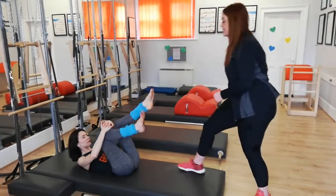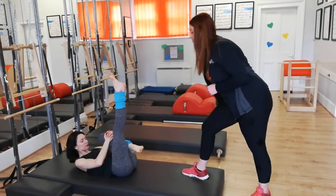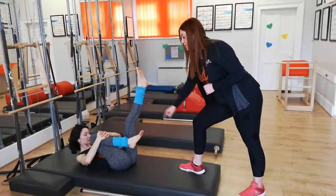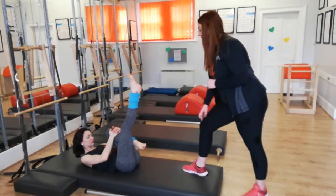Inhale, change the legs over, exhale, stretch. Inhale, change the legs over, exhale, stretch. We'll do this one more time — exhale, stretch. Well done, Ellen. Bend your knees and lower your head.